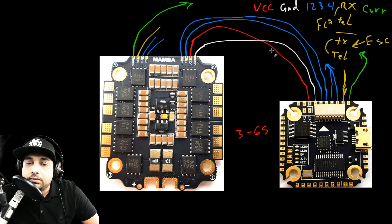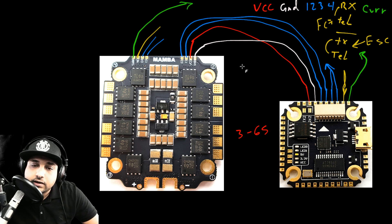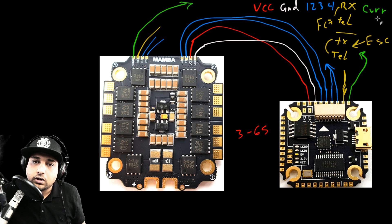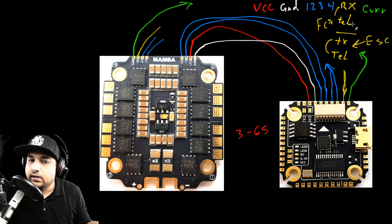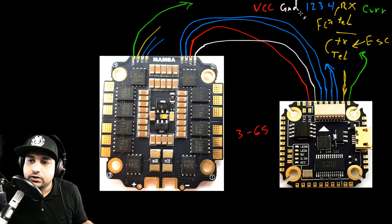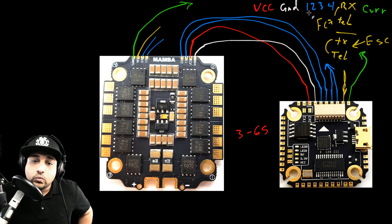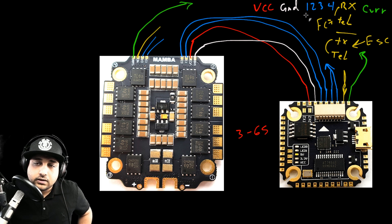That's it — it's really simple. Identify VCC, ground, motor wires 1 through 4, and you're done. Current and telemetry are optional but useful — current tells you how many amps you've drawn and are currently drawing, which is really useful information. So: six main wires — VCC, ground, motors 1, 2, 3, 4 — seven if you add current, eight if you add telemetry. Power and motors — that's all you need. The ESC sends the signal to the motor telling it what power to run at, and the ESC gives it that power to spin.